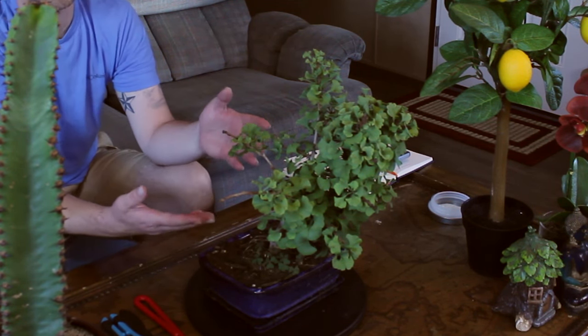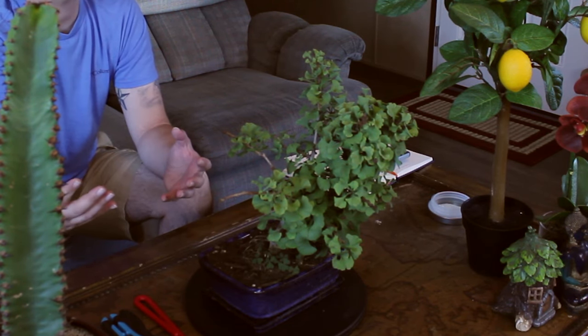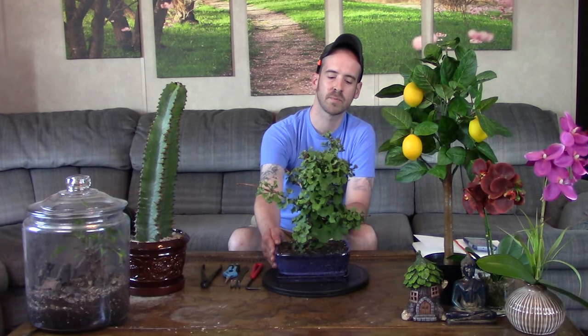The ginkgo biloba is called a living fossil — there is no other member of the ginkgo family. There are different hybrids, and this one is kept a little smaller, perfect for a bonsai specimen. They coexisted with the dinosaurs, and fossils indicate these trees have been around for around 270 million years, making this the oldest living tree species on the planet. There is one tree in China that is around 3,500 years old and still going.